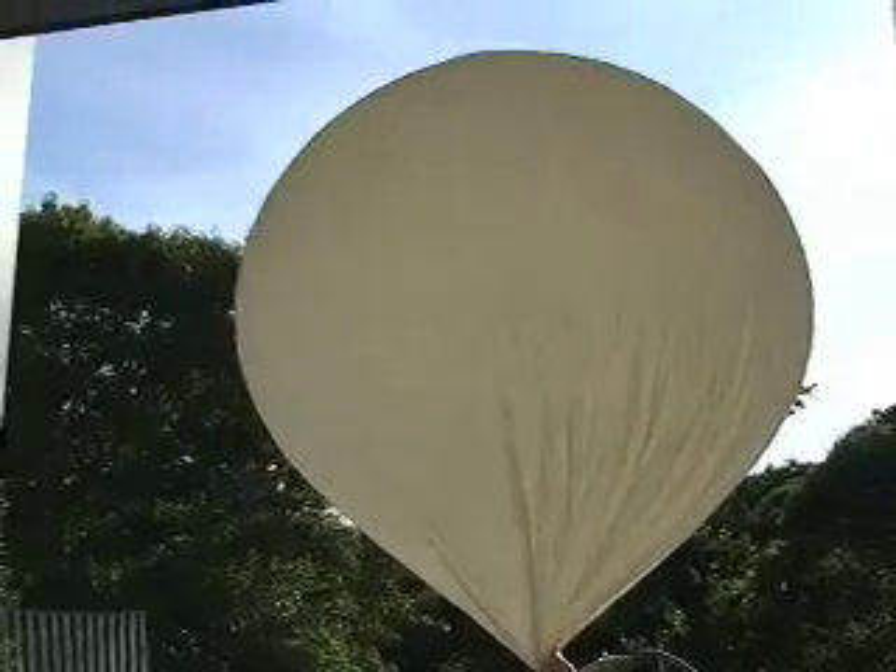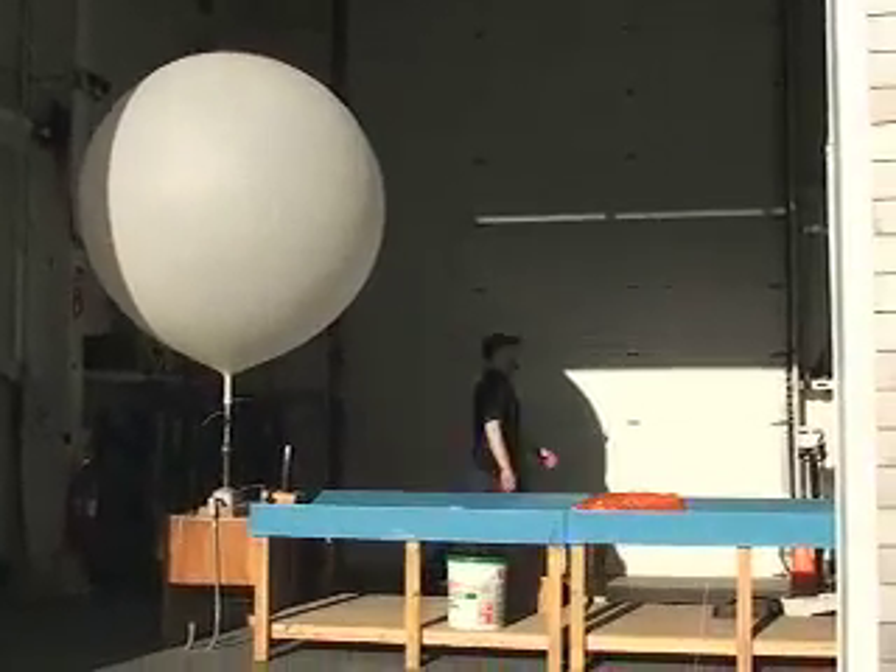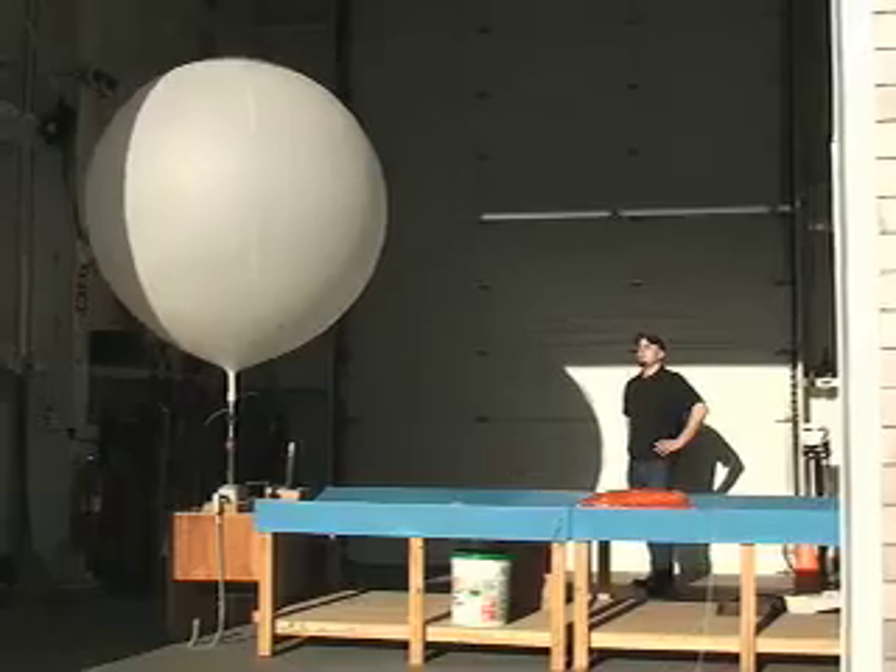The weather balloons are called radiosondes and what they do is they go up in the atmosphere and measure temperature, wind, and relative humidity at all different pressure levels. This is really important information to forecasters because, for example, it can tell us whether it's an unstable kind of day.